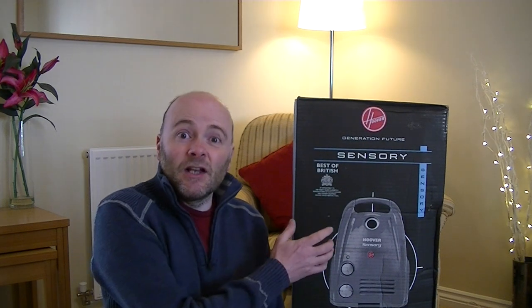So hello, welcome to another unboxing — another vintage-ish vacuum cleaner for you. This one is a Hoover Sensory. They continued making this in China up until fairly recently. They did bagged and bagless versions. This is a bagged version, but this is made in the United Kingdom. I believe this range was one of the last to be produced in the United Kingdom before Hoover upped sticks and took all production to China.